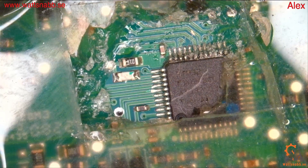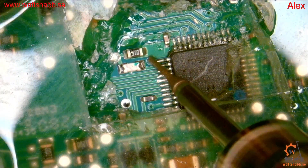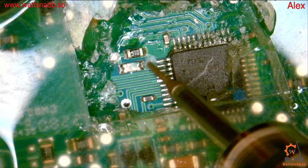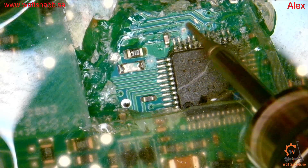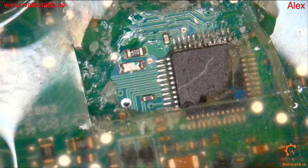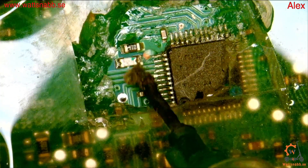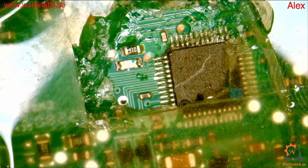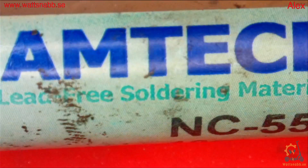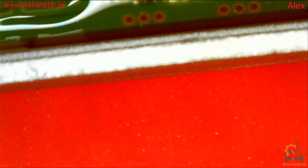To get a good connection there we have to use a grinding pen. As you can see, I'm grinding up this part so I can solder my connectors. I will prepare with some flux — I use this Amtech flux. This is a good flux to have.